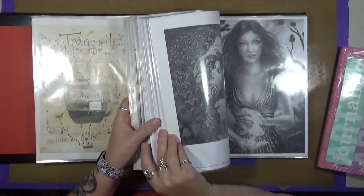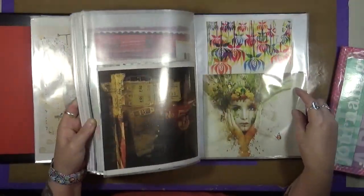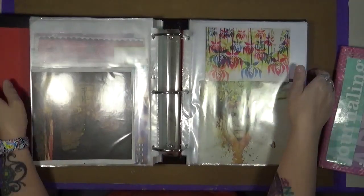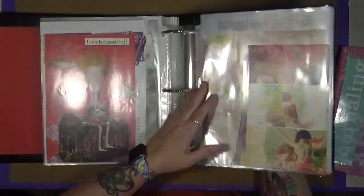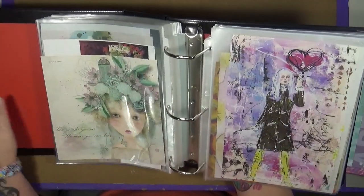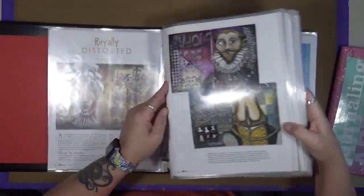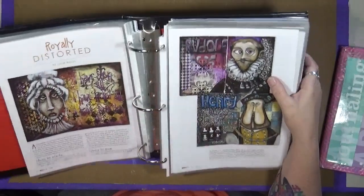There's all kinds of stuff in here — some drawings and some pictures. Look at this, isn't that awesome? And like I said, don't forget that looking in magazines or checking out other artists' art, you can find more knowledge. That looks like a Dina Wakely right there. Don't forget to look through your sources of inspiration and gain knowledge through that as well. Those are cool, aren't they? That's Leslie Wood — I love her art.